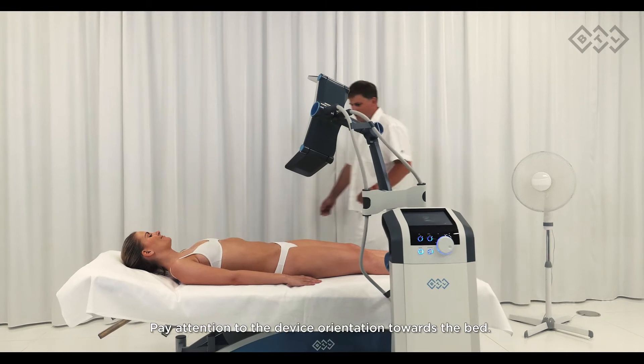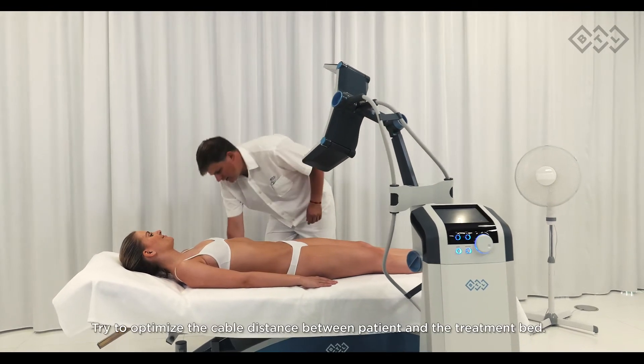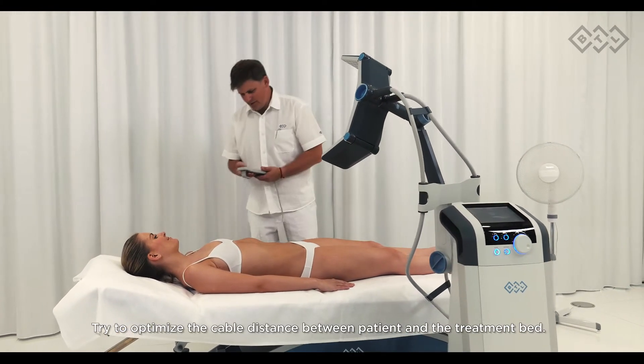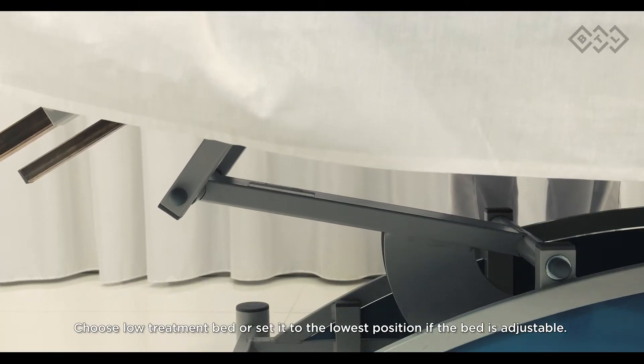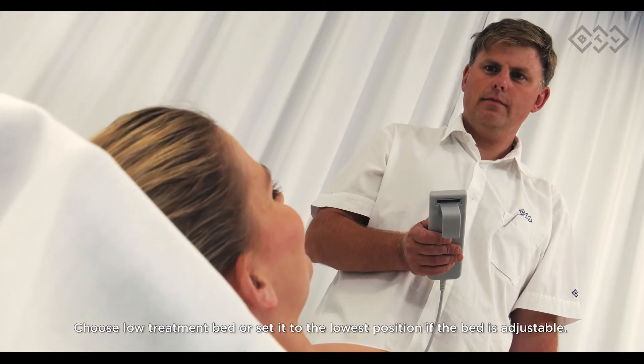Position the device near the low section of the treatment bed as demonstrated. Pay attention to the device orientation towards the bed and try to optimize the cable distance between patient and treatment bed. Choose a low treatment bed or set it to the lowest possible position if the bed is adjustable.